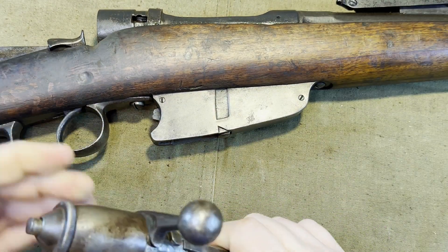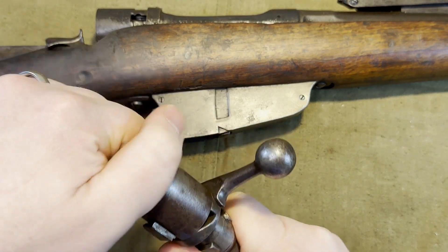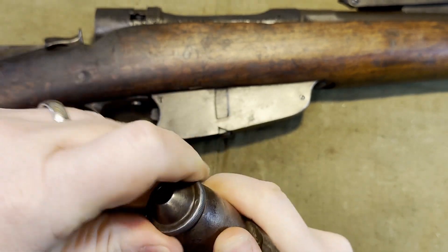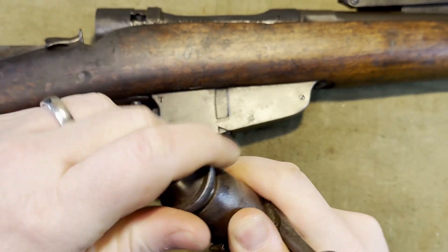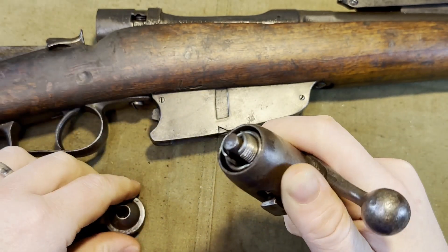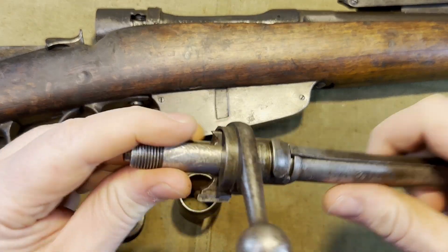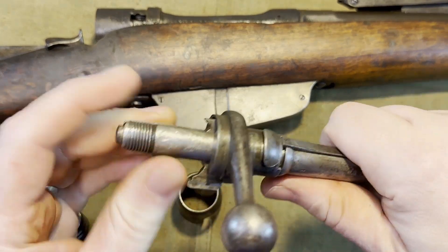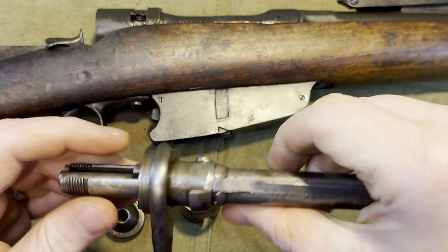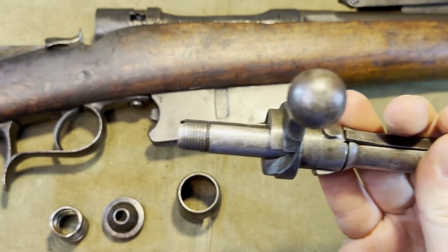Setting that aside, the next step is to simply take this knurled knob and unscrew it — just a simple counterclockwise. Once that's done you remove this cover, this spring, and you can look at the bolt and see that the handle actually cams the firing pin out of position and it just falls out.